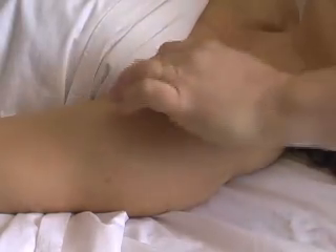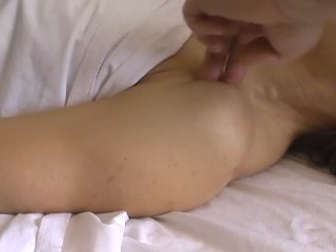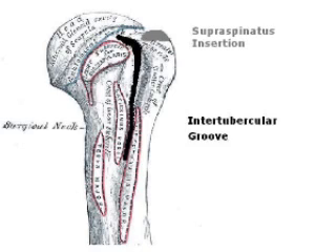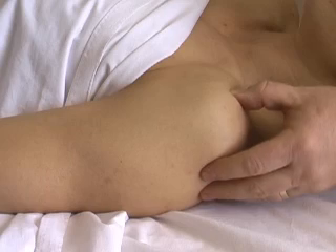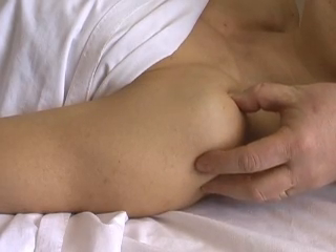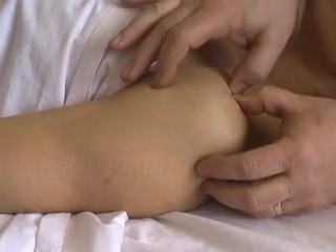If you follow the belly of the biceps cephalad and feel the groove of the long head of the biceps tendon, you'll feel it in the intertubercular groove here, resting up right underneath the acromion. The projection of bone just lateral to that is the greater tubercle, and the insertion of the supraspinatus rests there.